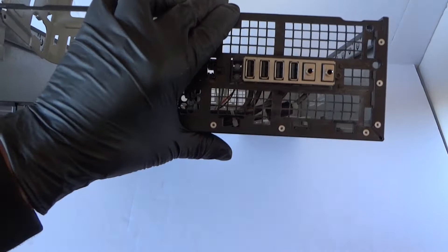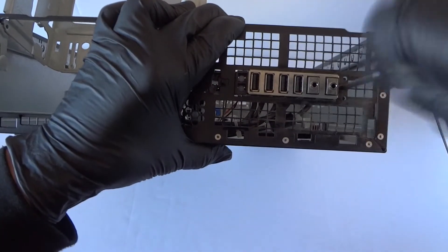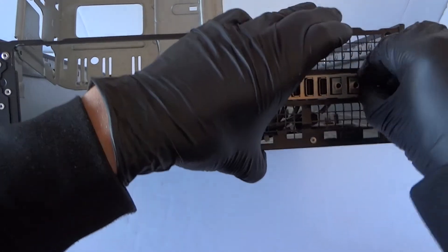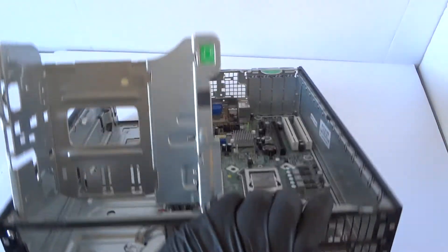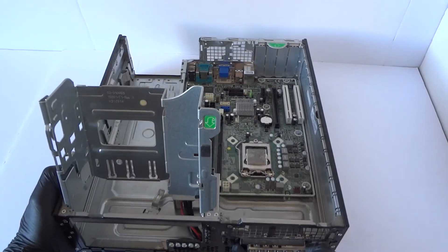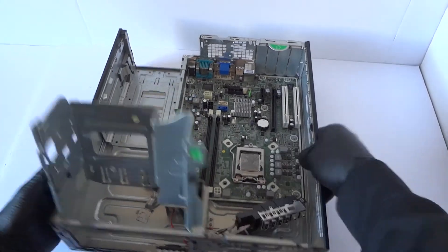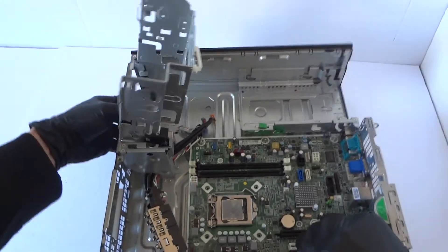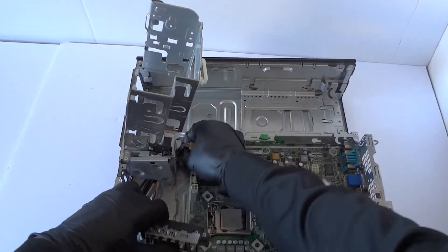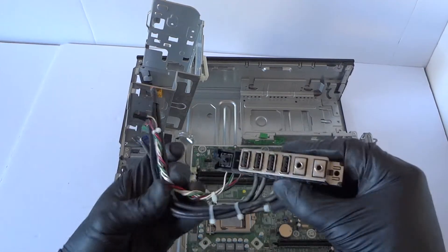I'm gonna go to the front here to remove all the cables from the front. It looks like it's held by one screw here too. It slides out like this and comes right out the front panel — looks like USB, USB, and the power switch. It's held by the one screw here and this comes right out.